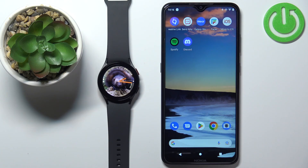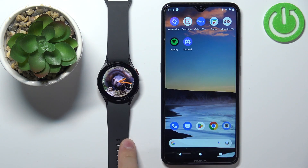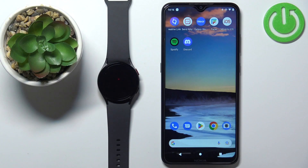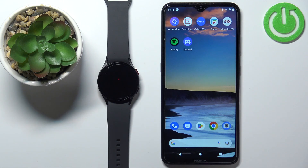In front of me I have Samsung Galaxy Watch 5 and I'm going to show you how to enable the phone notifications for this watch on the Android phone. Before we start, if you want to receive the notifications from your phone on your watch, your watch needs to be paired with a phone via the Galaxy Wearable application.